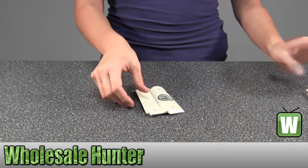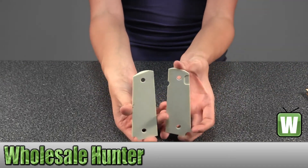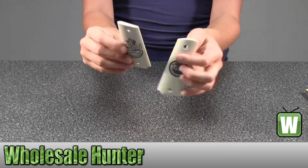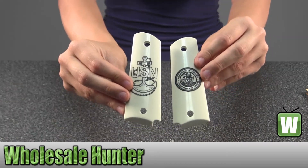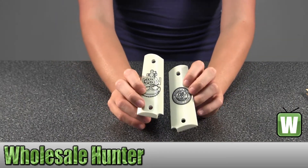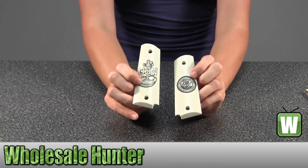Hold them up a little closer. And again, this is a scrimshaw grip with the Navy Insignia, and this is by Hogue.